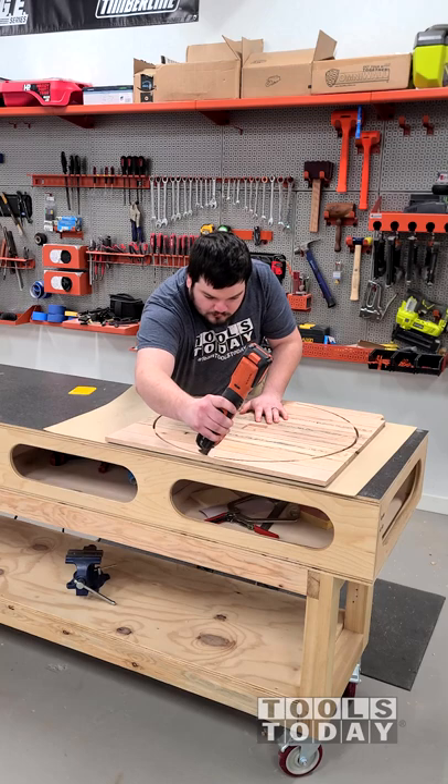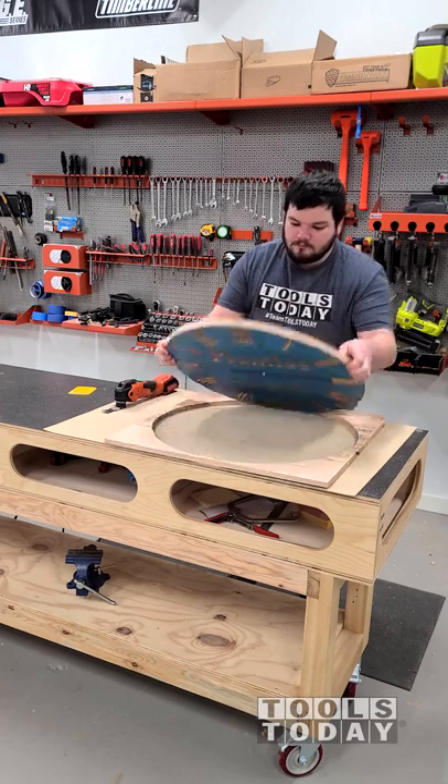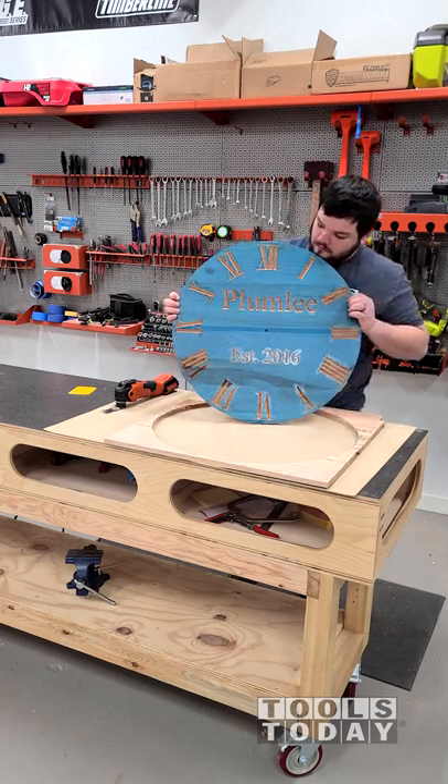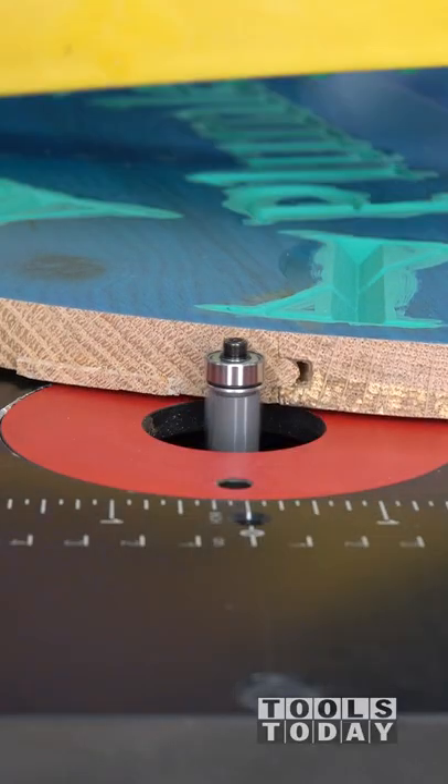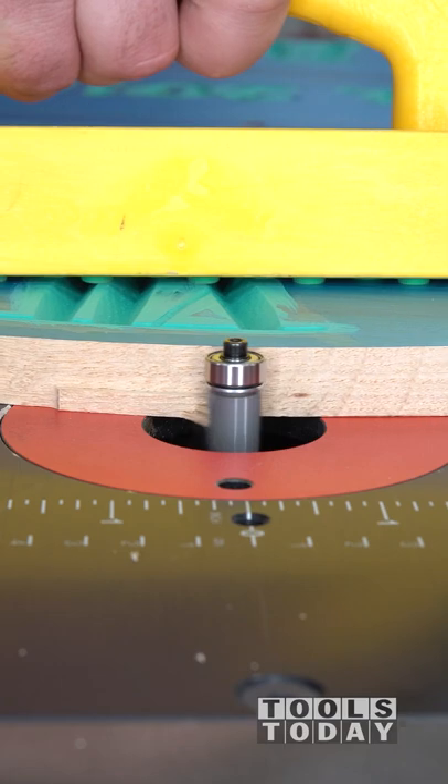So after that's done, we can get the clock all stood up — you can see what that's going to look like. But now we need to get those tabs all flush trimmed. So we're going to head over to the SawStop router table and using the 47116 3-flute flush trim bit, we're going to get all of the tabs flush trimmed.